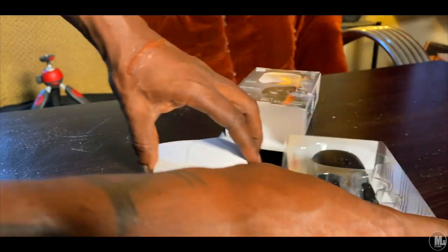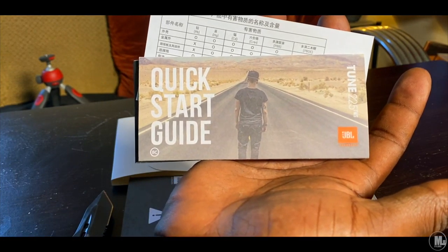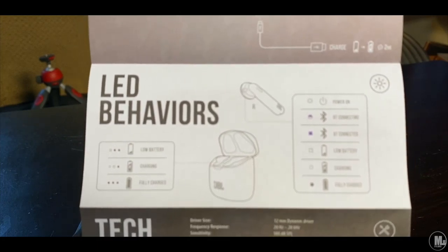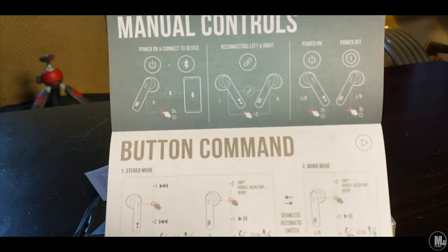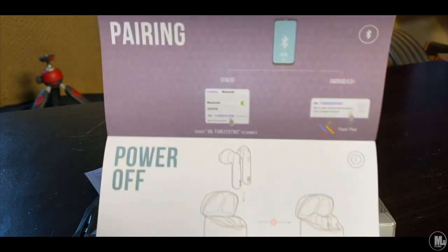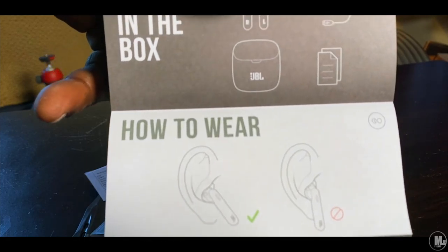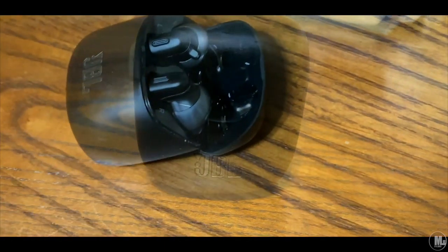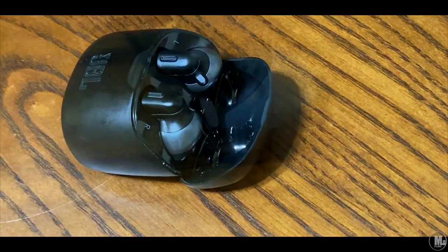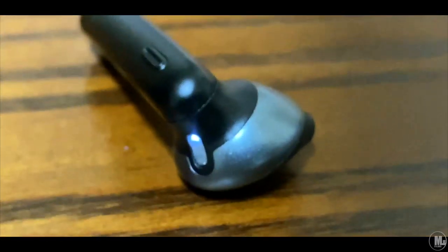It was convenient at times, but for the most part, any little touch to the earphones would make it think you're trying to pause the music. Nevertheless, these have an actual button. On the left earphone, if you press it one time it'll skip forward in your music, or double tap it to skip back. When you get a phone call, you press the button one time to answer, press it again to hang up. Hold for three seconds to mute your audio — so you don't have to pull your phone out of your pocket.